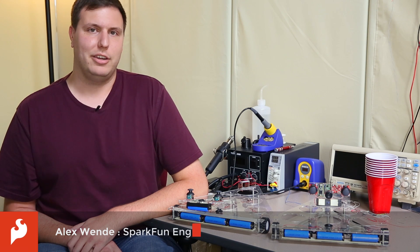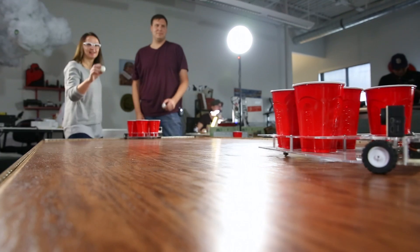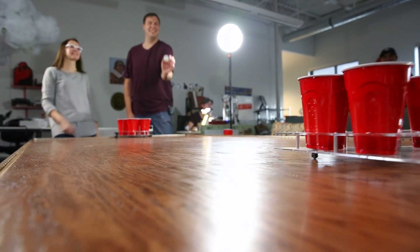Hi everyone, Alex from SparkFun Engineering here, and if there's two things we love most here, it's beer and robots. So today I'd like to show you my beer pong robots.